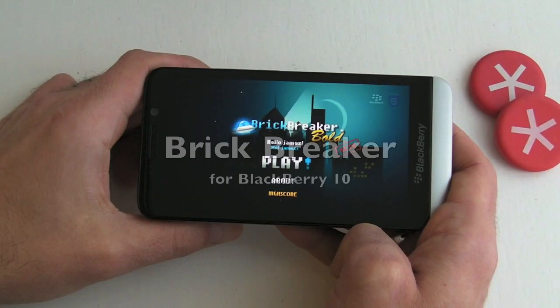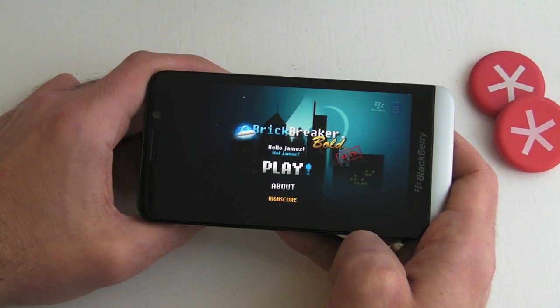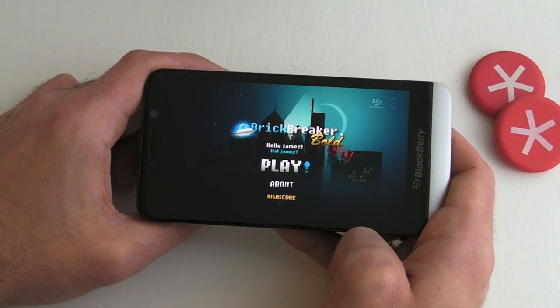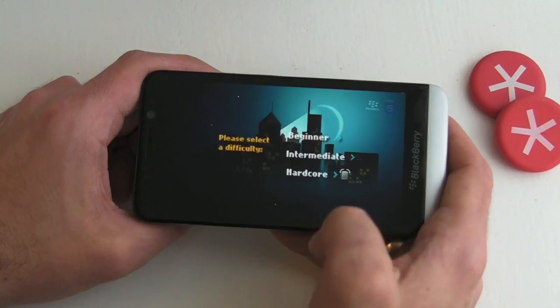CrackBerry.com — hi, this is Jameson from CrackBerry.com. This is Brick Breaker Bold for BlackBerry 10 smartphones, courtesy of BlackBerry. You can see the little BlackBerry icon up at the top right-hand side of the screen, which is nice.